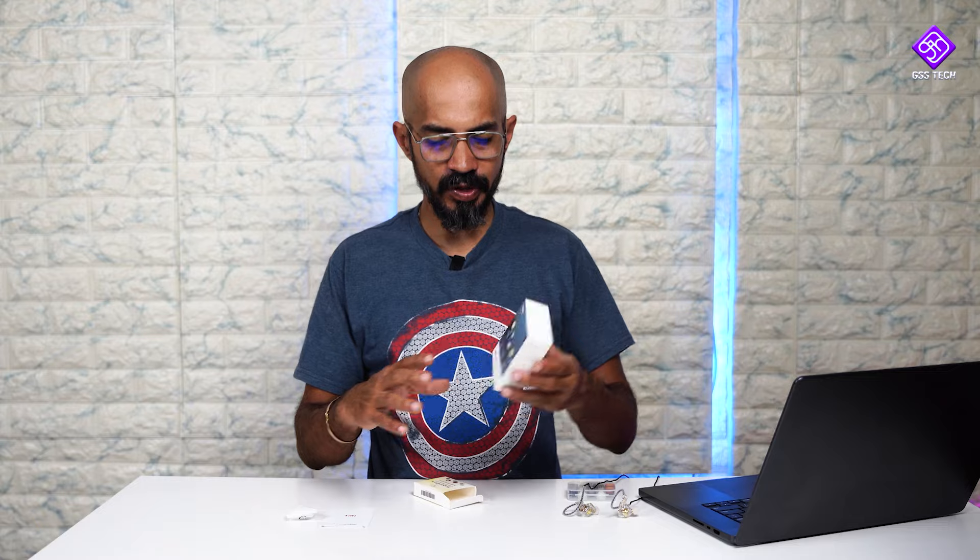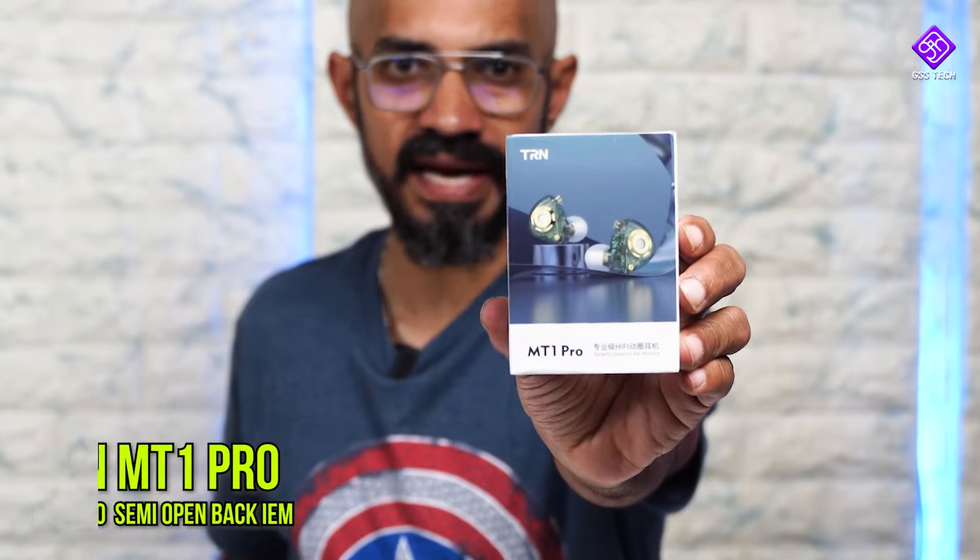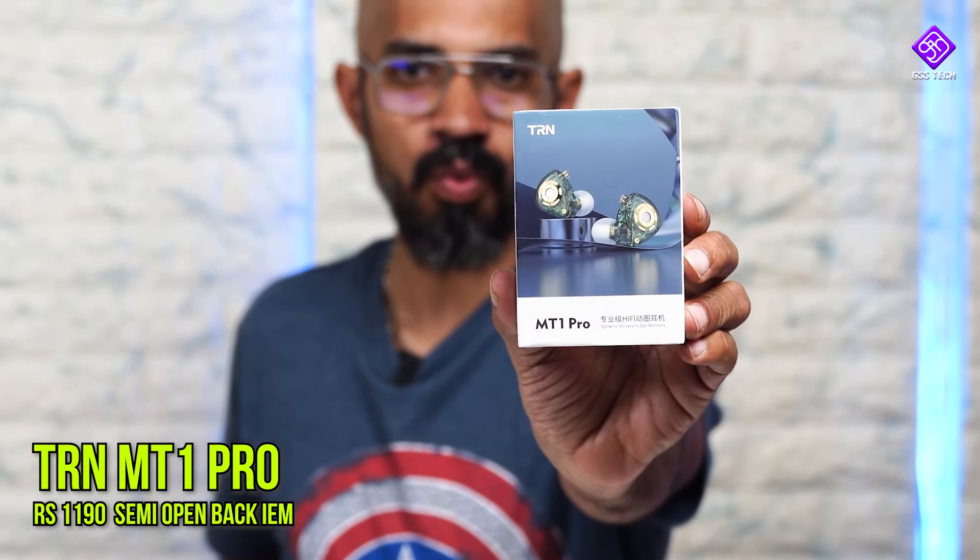Welcome to the Aero Budget segment. Today, let's talk about a new product from our channel. TRN is a brand, and the product is called the MT1 Pro.